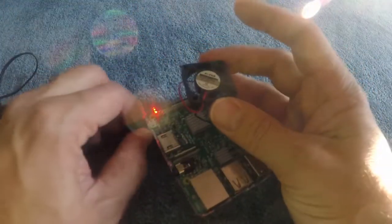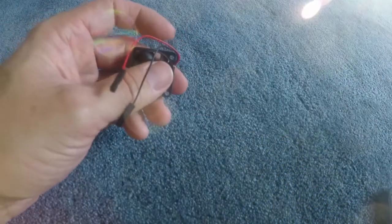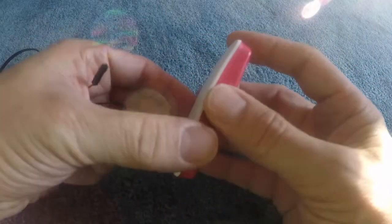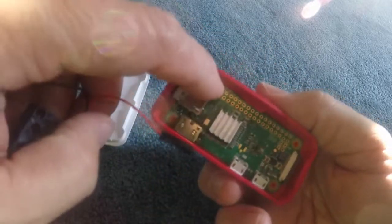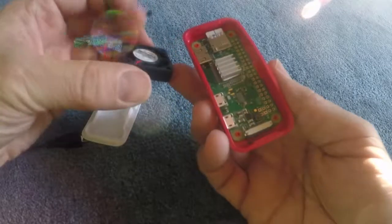Another thing about these is that they're small enough to even fit inside a Raspberry Pi Zero — got one right over here. I don't have the GPIO pins on this one so I can't hook it up, but as you can see it's a perfect fit.